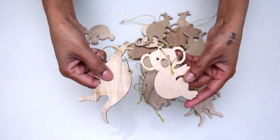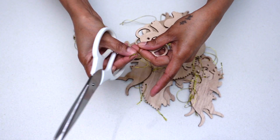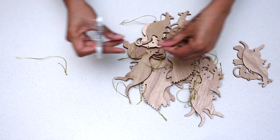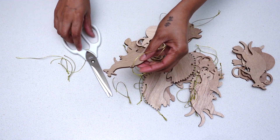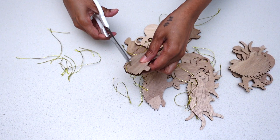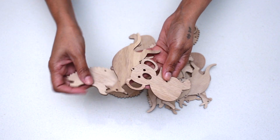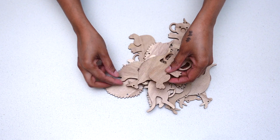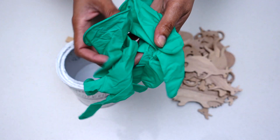I started off this project by DIY-ing some wooden ornaments for this Christmas tree. Here I'm using some Australian native animal wooden ornaments, which I started off by taking their original tags off. At this stage you could use any type of wooden ornaments that go with your theme, or whatever you have already got on hand. Now that I've taken the tags off, it's time to give each ornament a coat of paint — here I'm using Rust-Oleum chalk paint in the color linen white.